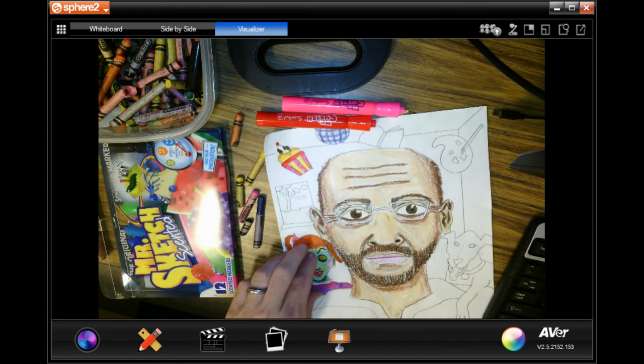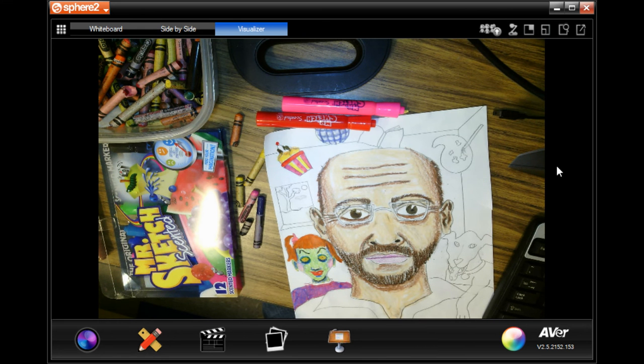Definitely use crayons and markers together. For things like skin or fur though, I would use crayons mostly. Okay, have fun coloring your background objects and symbols!